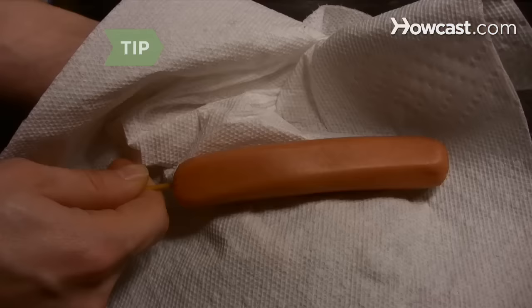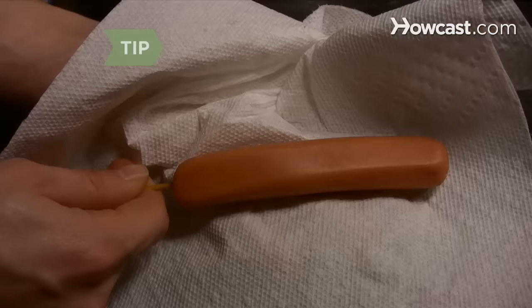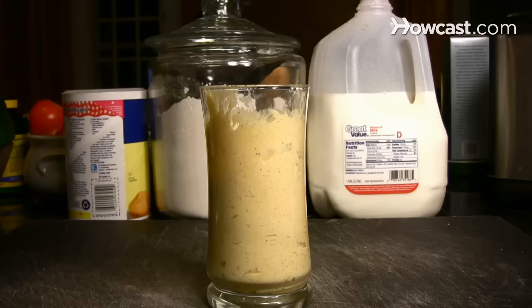Step 3. Insert the wooden skewers into the ends of the hot dogs. Dry the hot dogs with paper towels so the batter will stick.